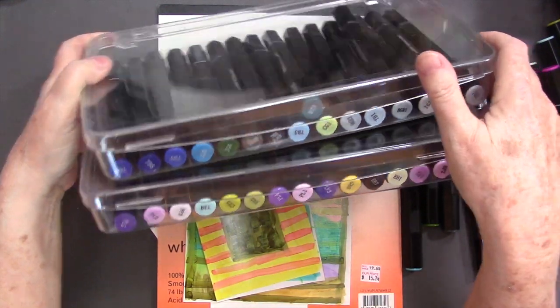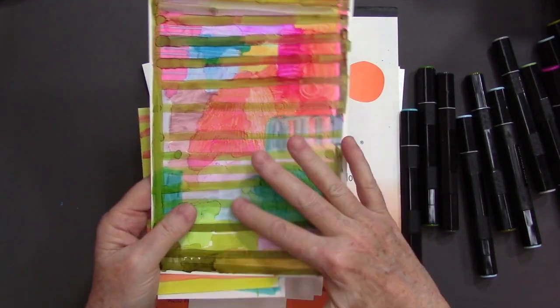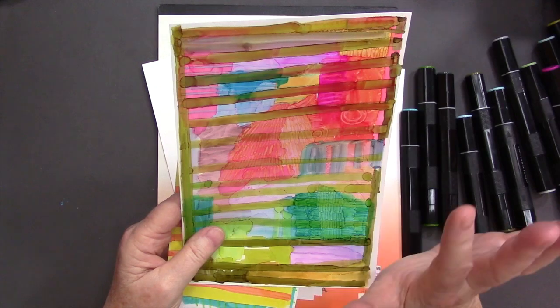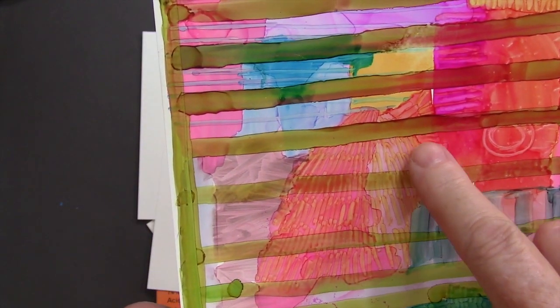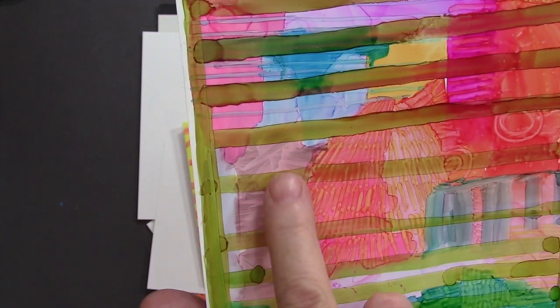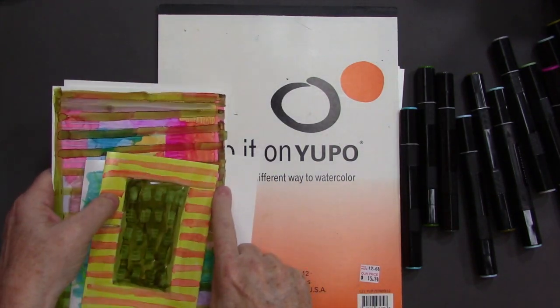I discovered that working on Yupo paper is really nice. This is more like painting with Copic markers — I'm doing some blending, but it's more like painting. The thing I really like about this — you can see this area right here — I put down an area, it left an edge which I love. I went into it with a lighter color, drew lines over it, and everything is showing and layered. I've been kind of into this.